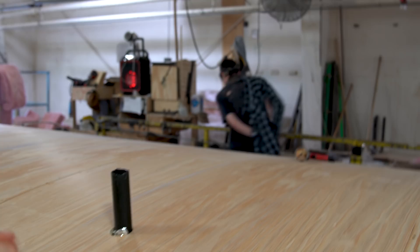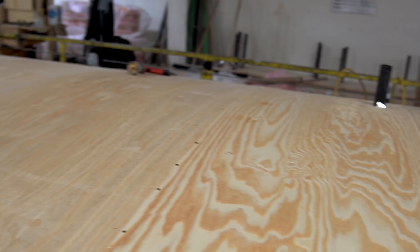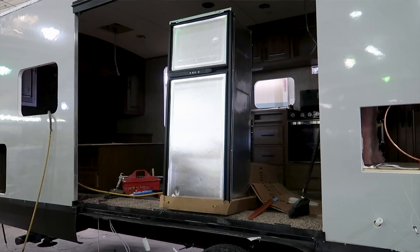Here's the next stage — the three-eighths-inch marine-grade plywood has now been installed on the trailer. This is a really good angle where you can also see the curvature of the roof. It's good for water runoff, and a curve has incredible strength. That whole curve also allowed us to put three layers of insulation from side to side.